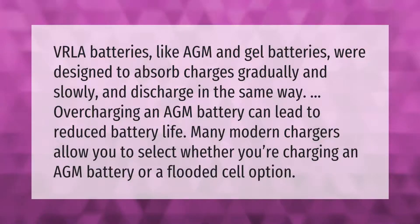VRLA batteries like AGM and gel batteries were designed to absorb charges gradually and slowly, and discharge in the same way. Overcharging an AGM battery can lead to reduced battery life. Many modern chargers allow you to select whether you're charging an AGM battery or a flooded cell option.